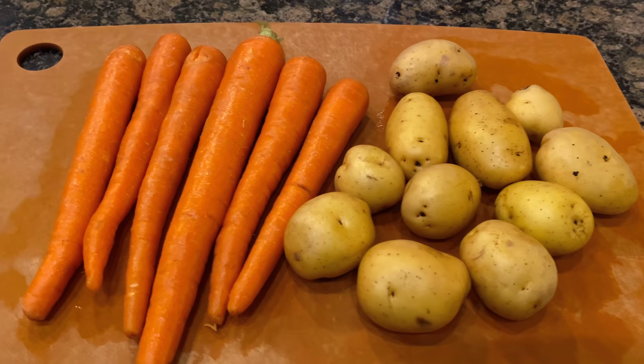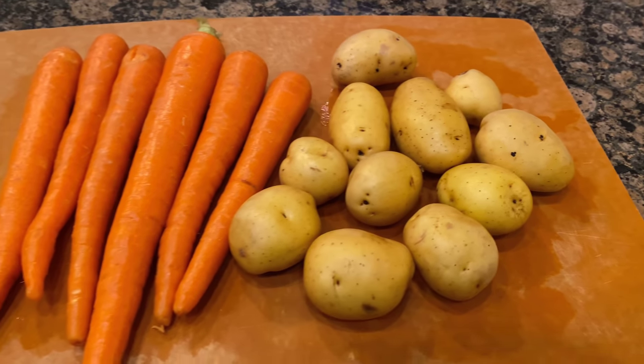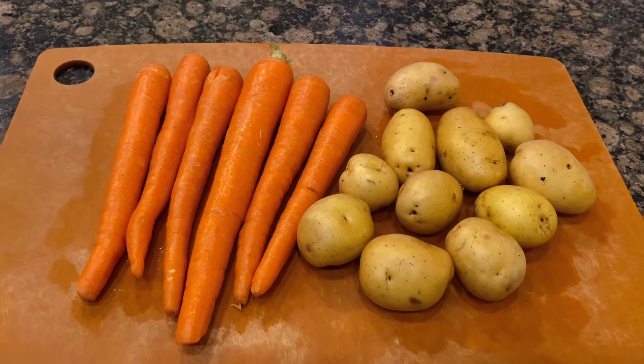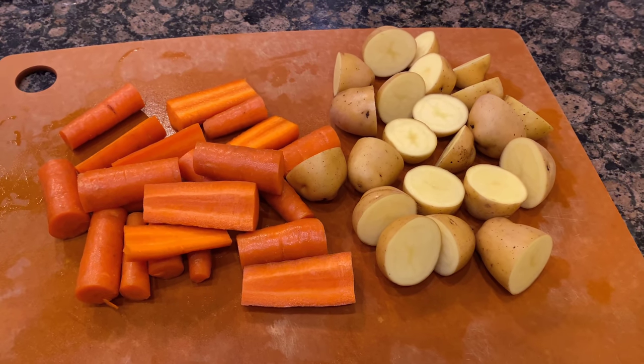Back over at my prepping area, I've got six carrots and roughly one pound of baby Dutch yellow potatoes. I'm going to cut these carrots in probably about two-inch pieces, and I'll slice these potatoes in half. Once our one-hour mark is up, we will add this to the pot.